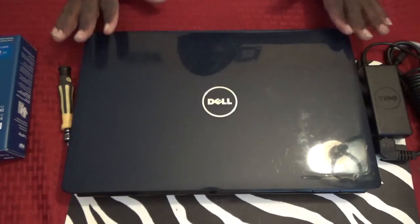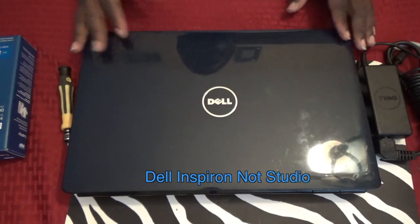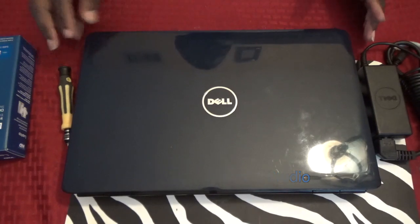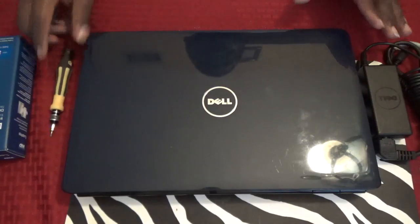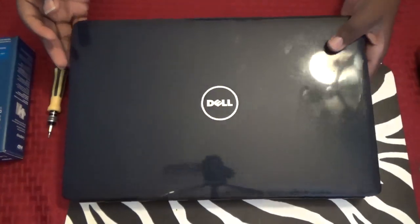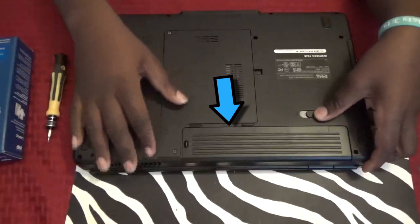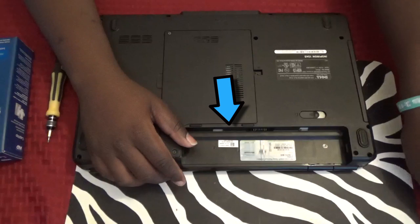Today I'm going to be replacing a hard drive in a Dell Studio 1545. The only thing you're going to really need is a Phillips screwdriver. It's actually pretty simple on this model. The first thing you want to do is take out the battery. Whenever you mess with any internal components, you want to make sure you take out the battery and it's not plugged in.